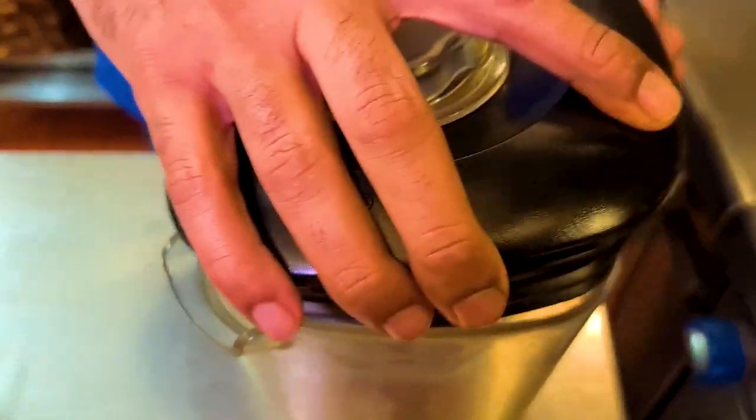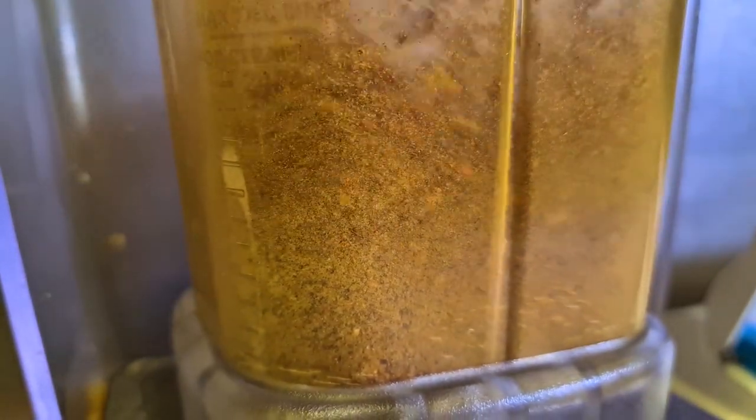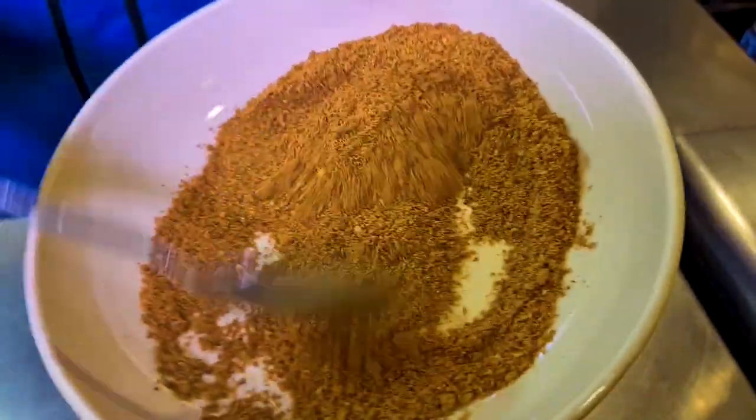Once your spices have cooled down, put them in a blender jar and grind them to a fine powder. This is the key ingredient for Windlew sauce. I highly recommend that you make your own spice mix for Windlew chicken, or even for other dishes like garam masala or coriander powder. When you make your own spice mix after roasting, it completely changes the flavor of a dish.